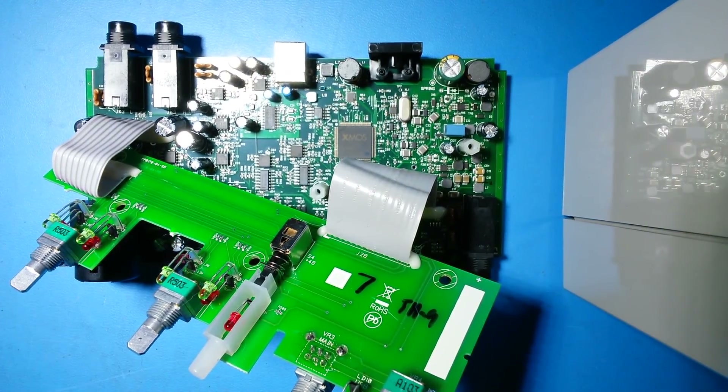Hello everybody, this is Joachim and this is the board of my Focusrite Scarlett 2i2. This is the damaged one, which is why I opened it.